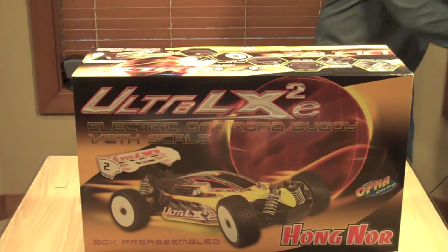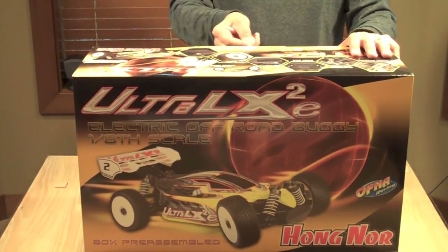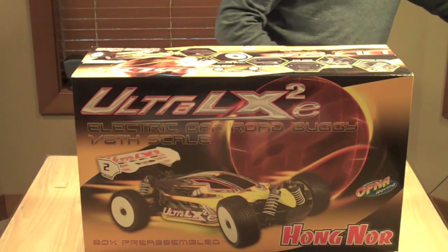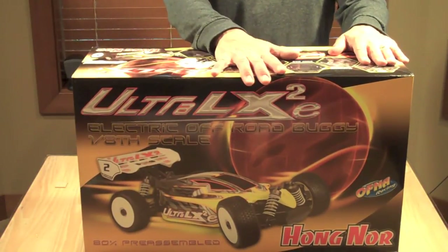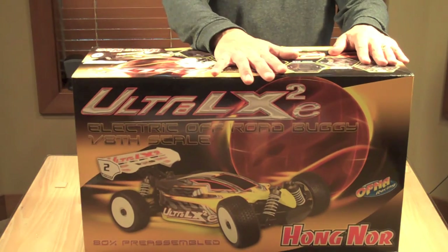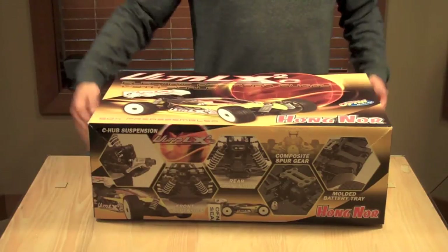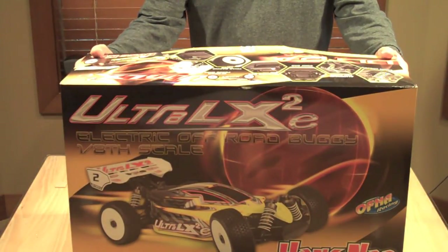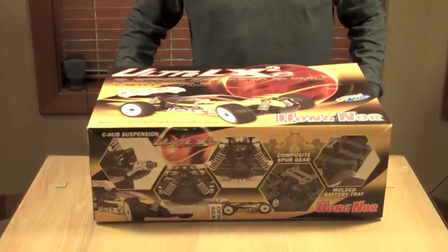I am super excited about this. I'm still doing the speed stuff, but I kind of wanted to do a new 1/8th scale off-road, and I was so impressed with the product of the GTP2E that I had to get myself one of these, because basically, this is pretty much the same chassis and setup almost as the GTP, just designed for off-road.